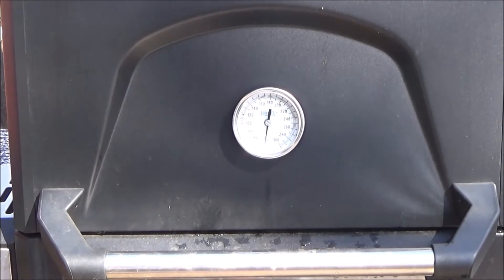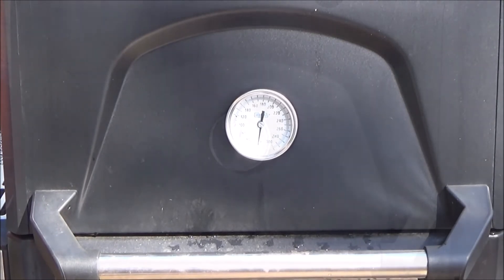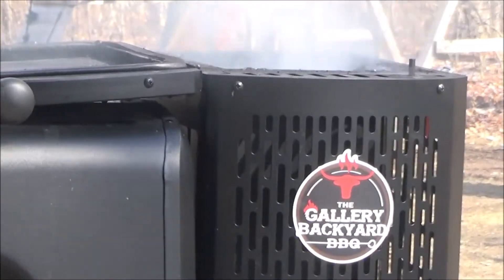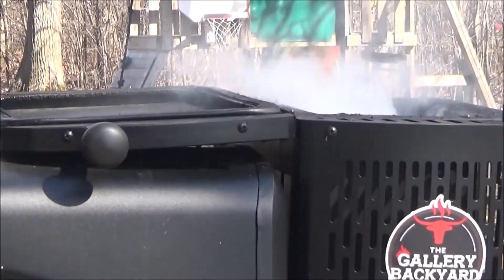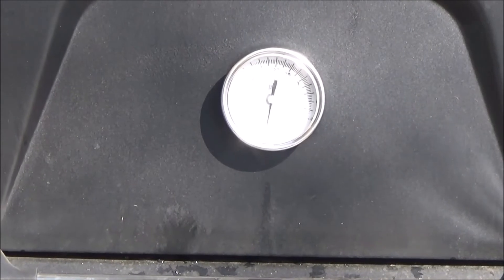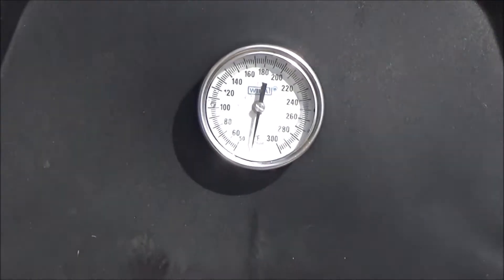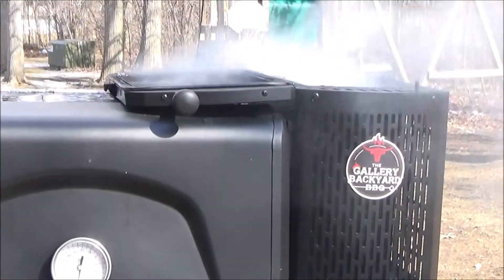We're going to leave the camera on this thing for a while to watch the temperature. Almost time to shut her up — you can see a little smoke there, but that's dirty smoke. We're going to shut her down, get it up to temp, and get a nice clean smoke. Don't you hate when people post pictures lifting their lid with a bunch of dirty smoke and they're like 'oh look how smoky'? You want a nice clean, bluish, almost invisible smoke.